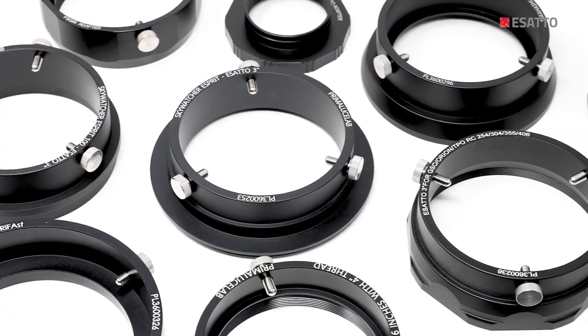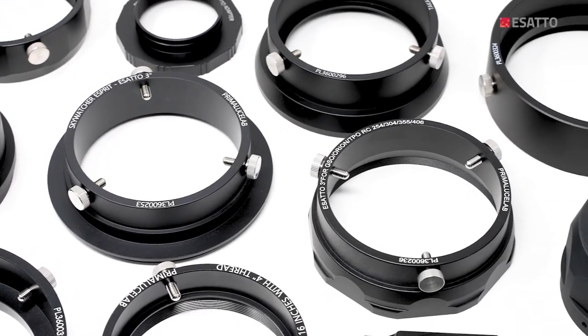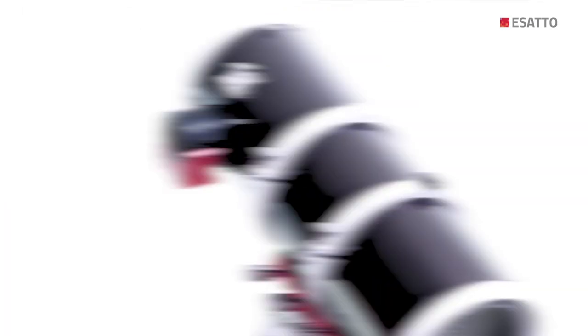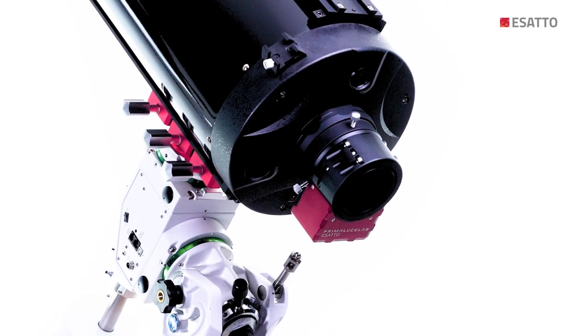We have designed a complete line of telescope adapters to connect ESATTO to Schmidt-Cassegrains and aplanatic ones, refractors, Newtonians, Ritchey-Chrétiens, and many more.